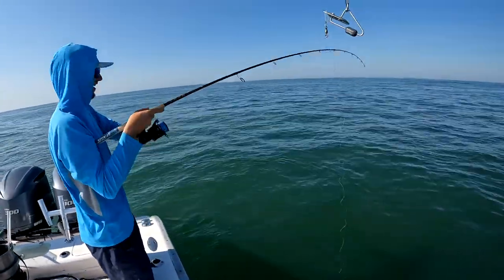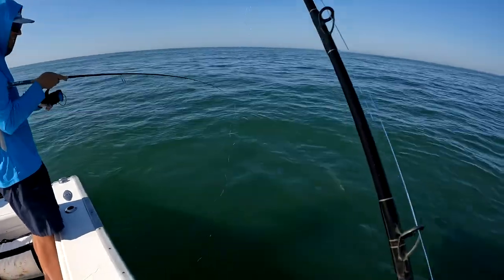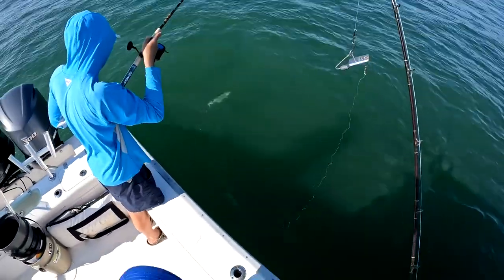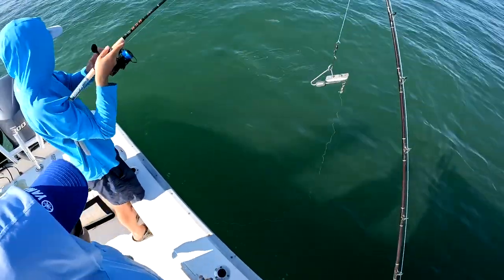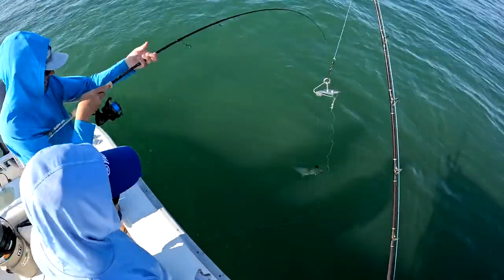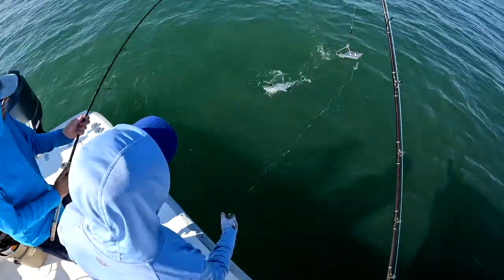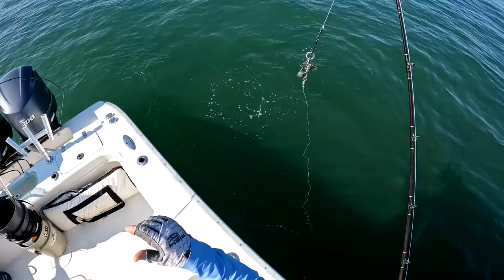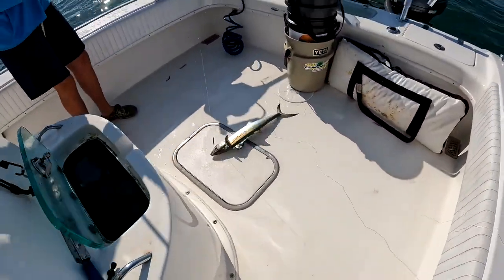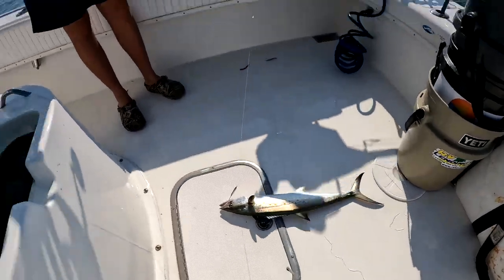I tell you, you got the touch, man. Holy smokes, look at that stud. That's good? Very good. I thought we were talking about some Spanish fishing right there, boys — look at that one!